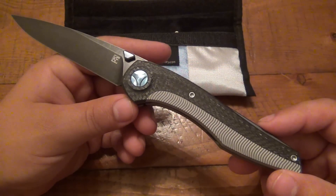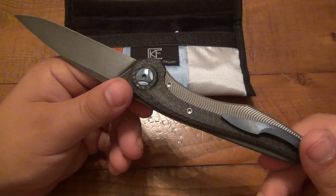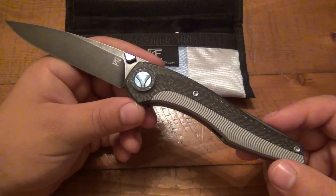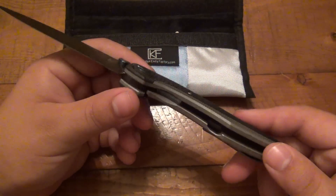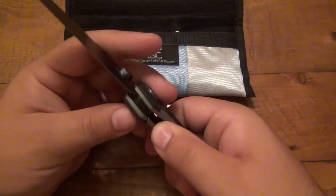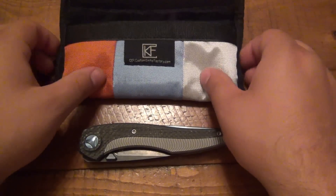Looking at what else is on the market, walking around Blade Show and seeing what kind of prices knives get — especially custom knives — I believe these are considered like a high-production semi-custom knife, on the same playing field as a Chris Reeve Sebenza, the same price as a Sebenza. However, it offers a lot more that a Sebenza doesn't, in ways of artistry, fine detail. It's beautifully made and it's all about the detail with this knife.